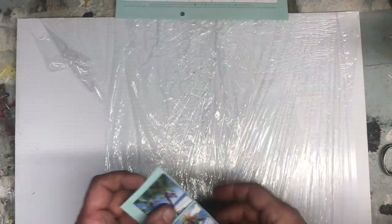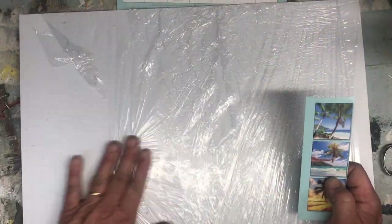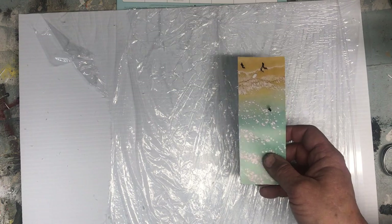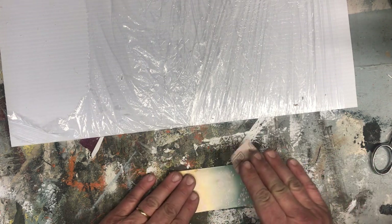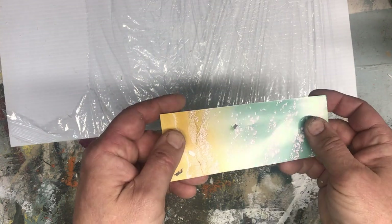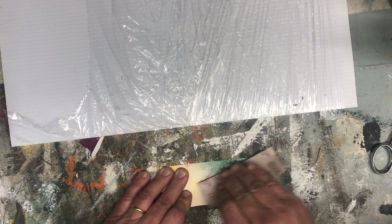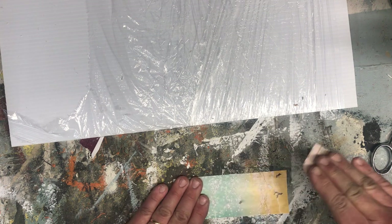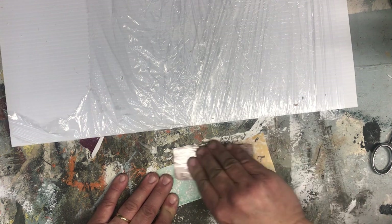I've already taken some plastic cling wrap and wrapped it around this piece of corrugated plastic to work on — this will make it easier to lift the image off once we're done thinning out the paper. Next I'm going to take some 150-grit sandpaper and scuff the back, because this side of the paper is shiny and it's going to seal it. You're not going to be able to get water past it unless you scuff it and remove the clear coat that's on there. I tried it earlier on a little piece and it made a huge difference — it was really hard to peel because the water just wouldn't soak into that clear coat. So just scuff it, break the surface tension.